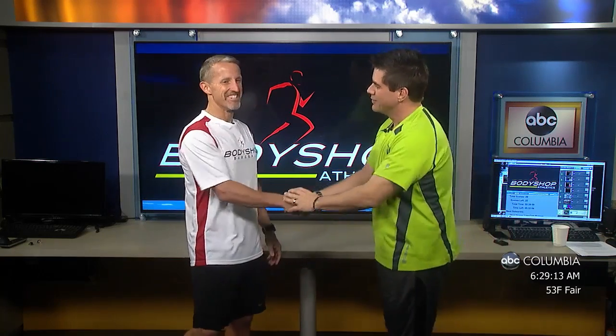Chris Wooten, the Body Shop in Lexington. Links at abccolumbia.com to his tips on core and working slow twitch muscles and symmetry. Chris, thanks a lot, my brother. We'll talk to you. Stay with us — we've got Daisy Cakes in the house, we're talking the Red Cross, and a whole lot of fun.